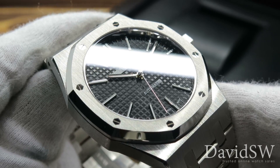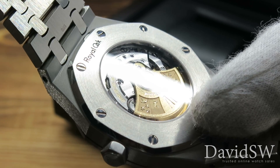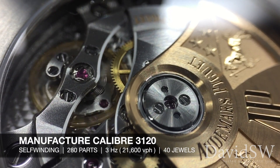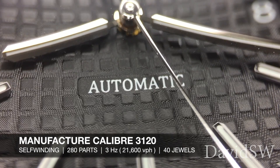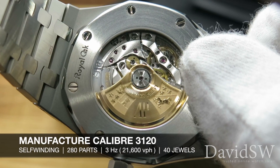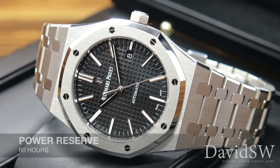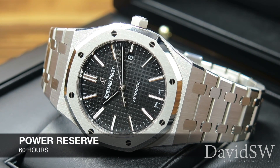It features a glare-proof sapphire crystal and exhibition caseback showcasing the self-winding caliber 3120 mechanical movement, equipped with a bi-directional winding 22 karat gold oscillating weight, and offers a generous power reserve of 60 hours.